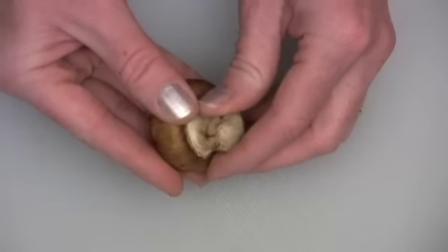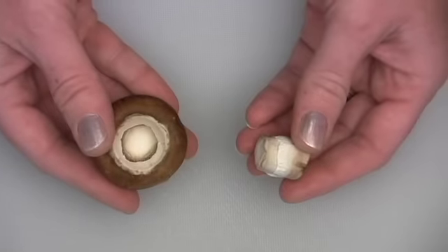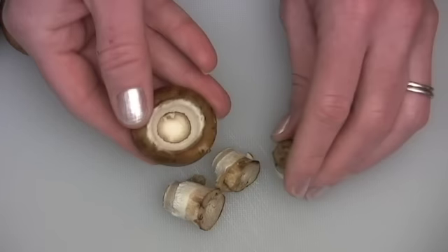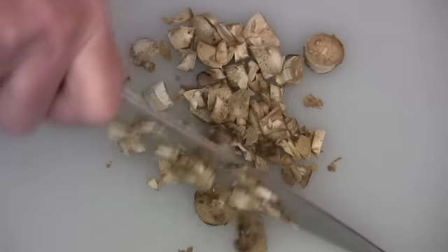Let's make some stuffed mushrooms. Remove the stems from clean mushrooms. I like to use these smaller cremini mushrooms so they're truly bite-sized. Chop the mushroom stems into small pieces.